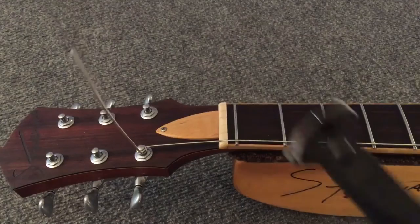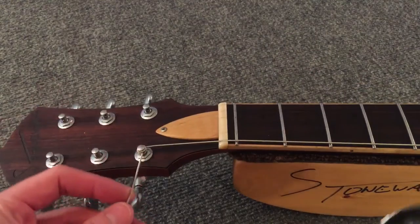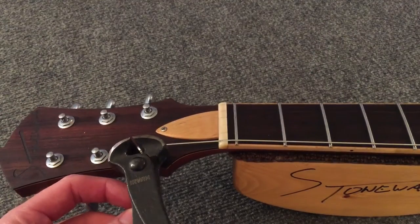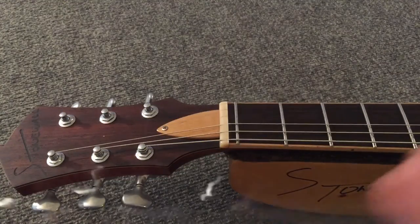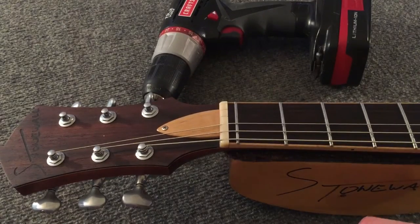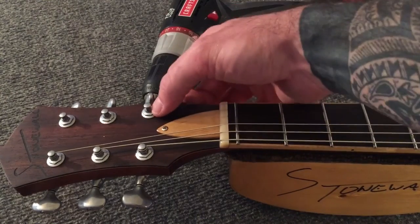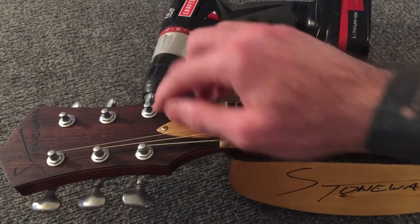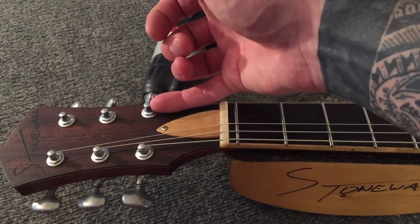I use flush cutters — these are used for cutting fret wire, but they also leave a really clean cut on the strings. Nothing's hanging out to poke you or damage the inside of your case. Onto the first string. Now with the plain strings, we need to have more wraps on the underside — same one wrap over the top, more wraps down below. And that's going to add more tension to the string as it's coming out.